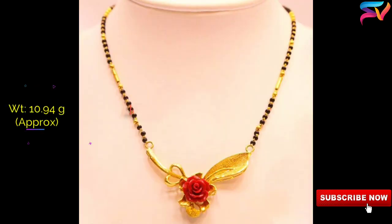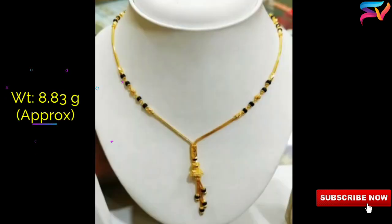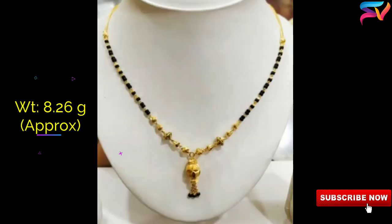Mangal Sutra is a combination of black beads and golden beads arranged in a pattern. The simplified Mangal Sutra gives a decorative touch on dresses and designer sarees. The chains are intertwined to make it more adorable.